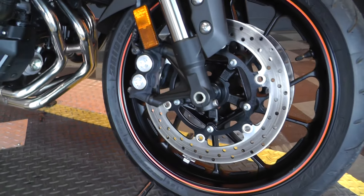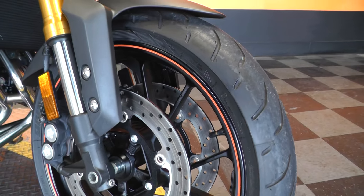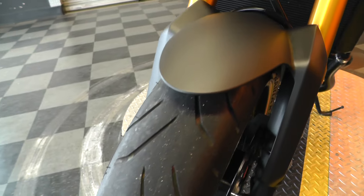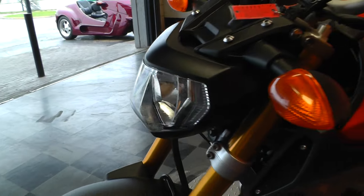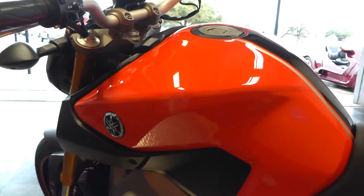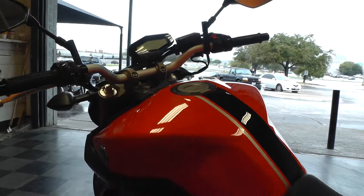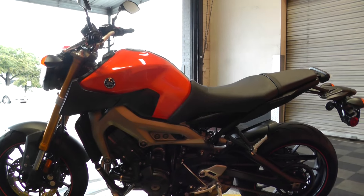Inverted forks. Nice black powder-coated aluminum spoke rims with the orange trim stripe — looks real good on this bike. It's got a real good tire on the front. This is an excellent handling bike. You can see the handlebars are raised up a little bit more than on a sport bike, so you have a little bit more of an upright seating position.